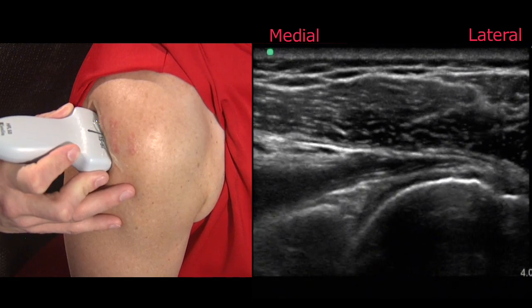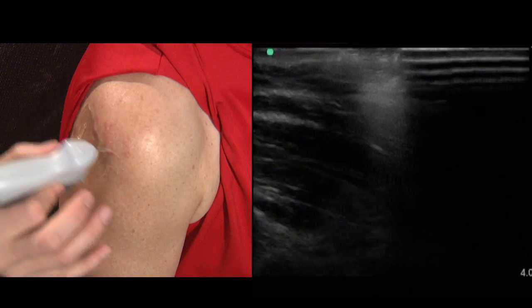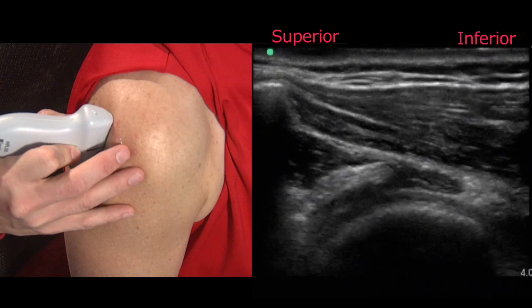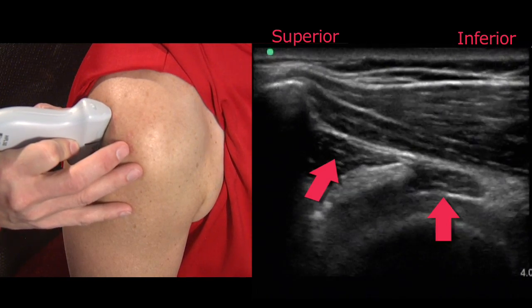Once we're satisfied with the long axis examination we'll orient the probe superiorly to appreciate the short axis view of the infraspinatus and the teres minor.